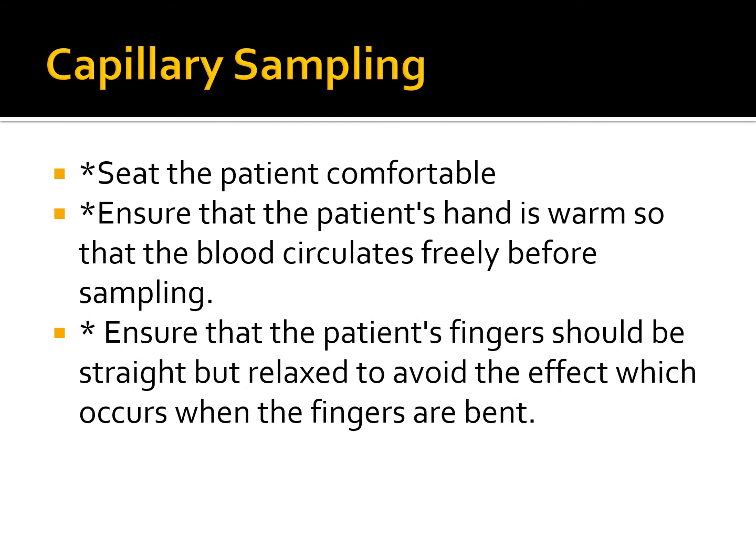We need to ensure that the patient's fingers are straight but relaxed, to avoid issues that occur when the fingers are bent. We don't want the fingers bent — we want them relaxed and straight. Bent fingers can cause difficulty getting blood, more pain when squeezing samples, and increased tension and pressure on the finger.